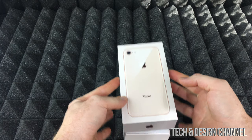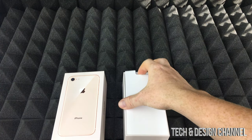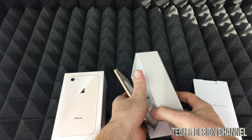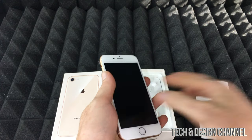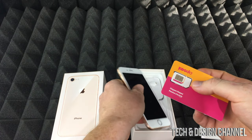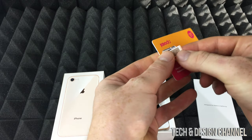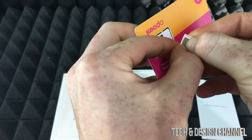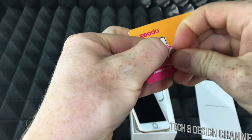A lot of people ask me this: iPhones do not come with SD or SIM cards. None of the iPhones work with SD cards, so no iPhones will be compatible with SD cards. Your SIM card — which looks something like this — can be any company. You would be using the smallest SIM card, which is this one right in here. They usually come with a bunch of adapters.